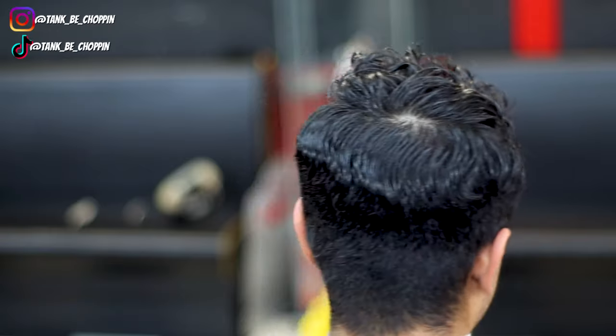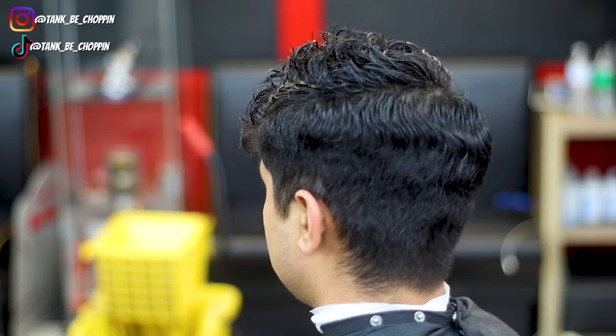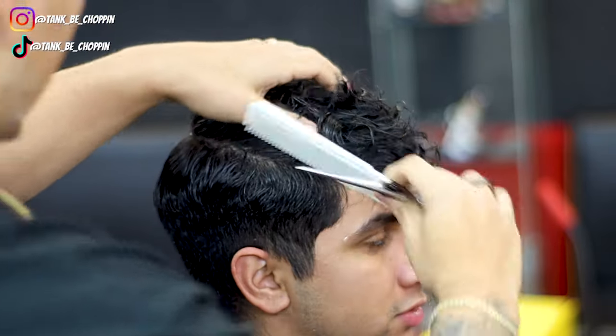What's good YouTube, y'all know what it is, it's your boy Tank B Chopping and we're back with another haircut tutorial. What we're going to be doing on this cut is trimming the top, keeping the curls, mid drop fade, lining up the vertical bar and the C cups. Let's go ahead and jump straight into this video.